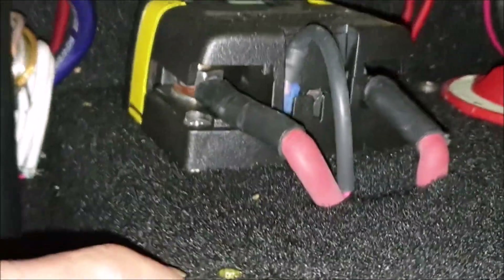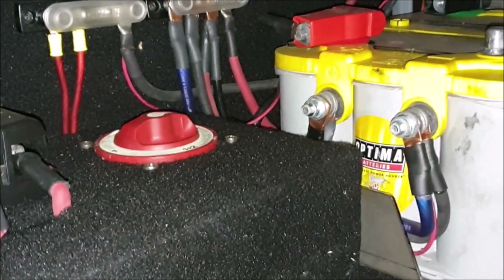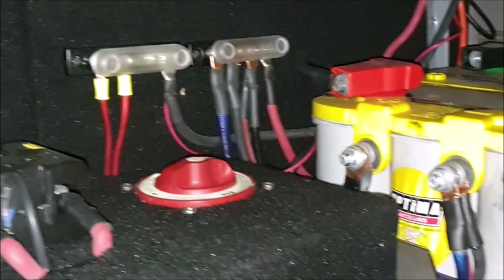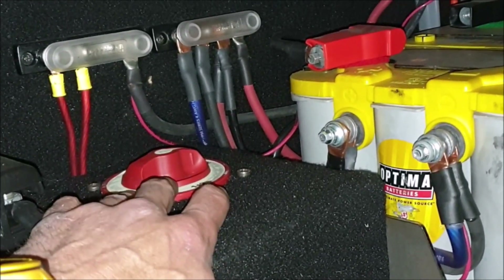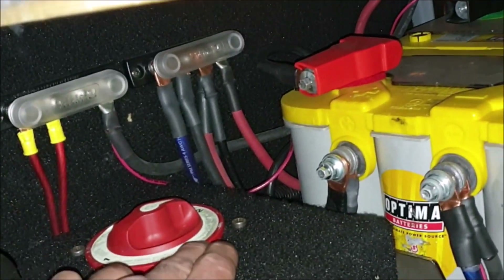What I've got here is one of those Blue Sea Systems solid-state relays. It combines both batteries once about 15 to 20 seconds have elapsed and they're receiving a charge, so it'll combine both and they remain at the same charge level. I have a big red switch, so if I have a dead battery I can just combine them and self-jump right there.